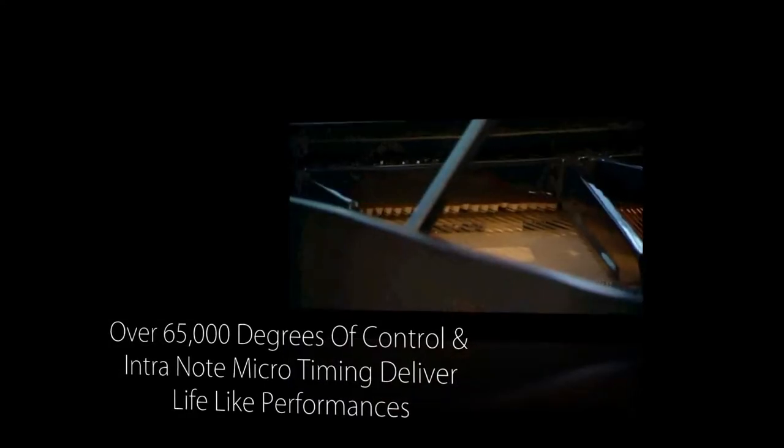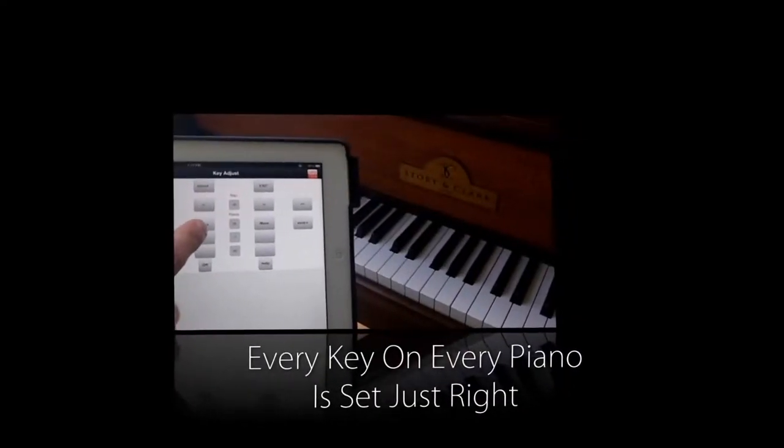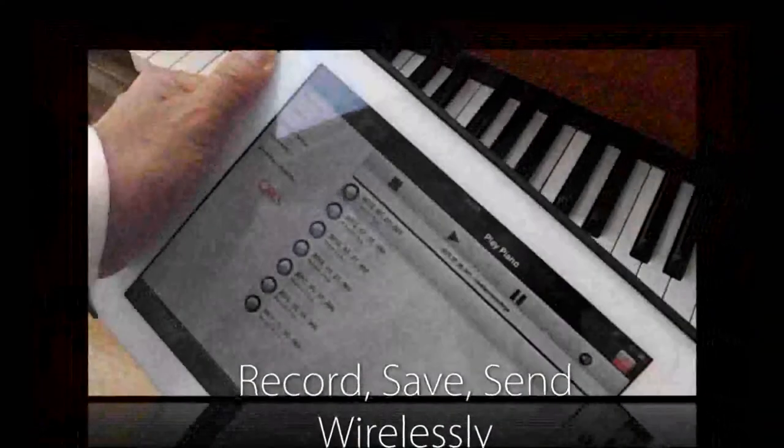And, of course, the system is HD MIDI compatible for both playback and record, capable of performing, recording, and delivering dynamic range that is unparalleled in today's market.